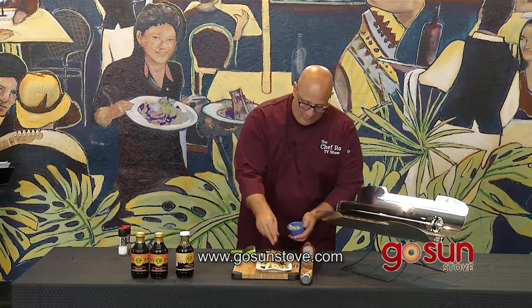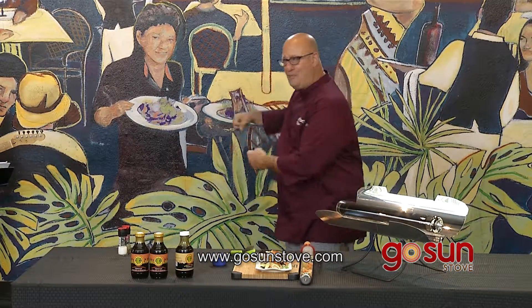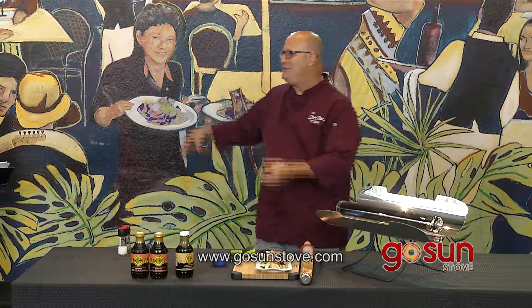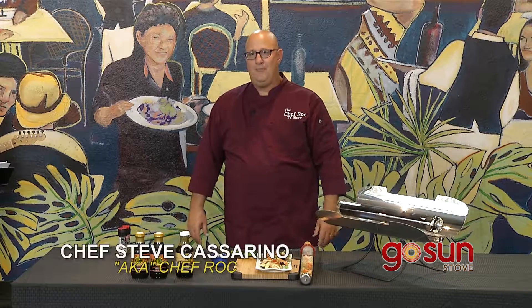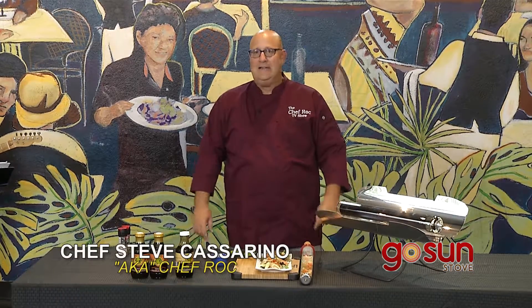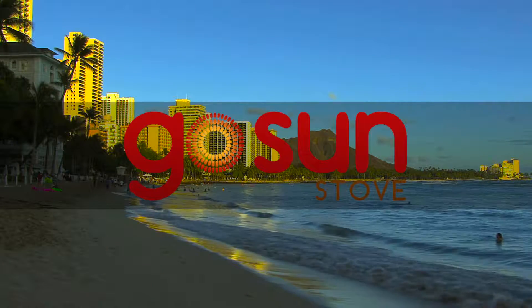You can cook out on the beach. Like if you're going to the polo matches, why lug that big barbecue with fuel and charcoal when you can throw all your food right in here, have it all prepped, and just wash the tube out when you're done for the day. Nice and easy, nice and fun.